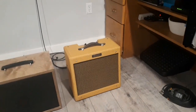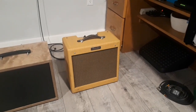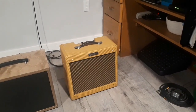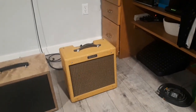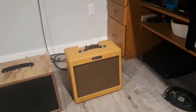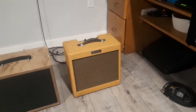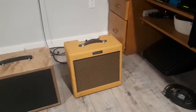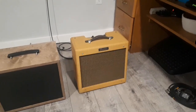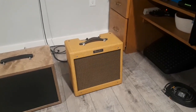So here is a Pro Junior 4 guitar amp. If you watched my past videos, I demoed one of these when they first came out. What I really like about these is they're simple — they have two knobs, and they have a Jensen P10R speaker, which I bought after reviewing this amp because I was so impressed with the sound of that speaker.